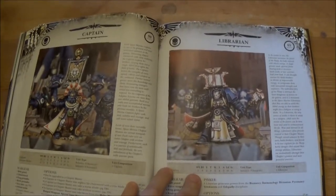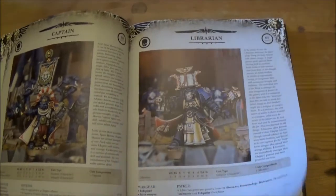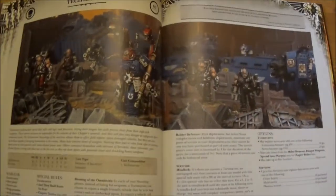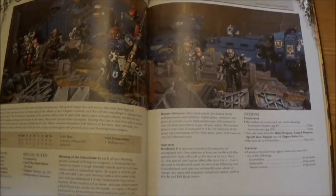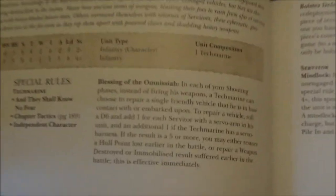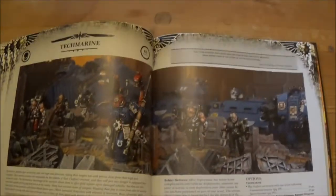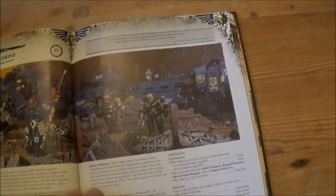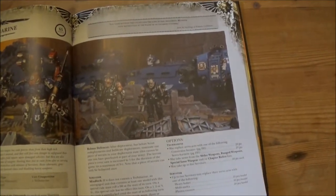Then it's got the generic HQs: Captain, Librarians, Tech Marines. They seem to have removed the Master of the Forge now, which is not completely unexpected when you see some of the other changes they've made. One of the reasons people took the Master of the Forge was for more Dreadnoughts — he was actually quite a nice HQ anyway, but I don't think it was needed.